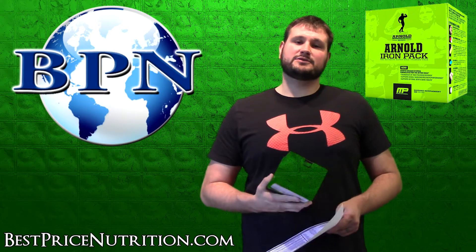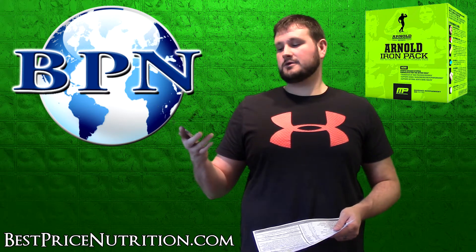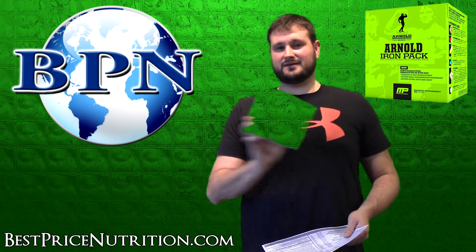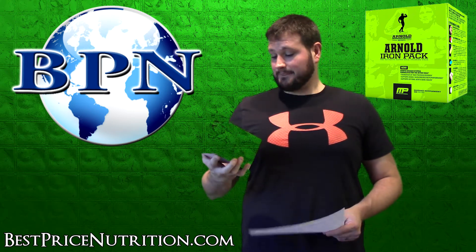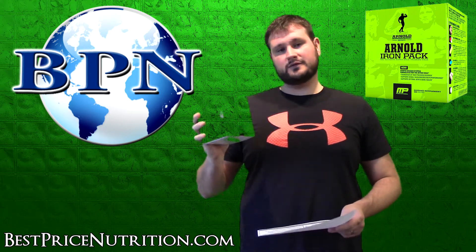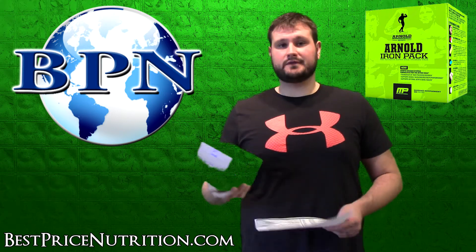Hello everybody, this is Glenn with Best Price Nutrition. Today I'm reviewing the new Arnold Iron Pack from the Arnold Schwarzenegger series made by MusclePharm. It is a multivitamin pack that comes in individual packs — there are 30 packs total, with 10 pills inside each pack, so you take all 10 pills per day.